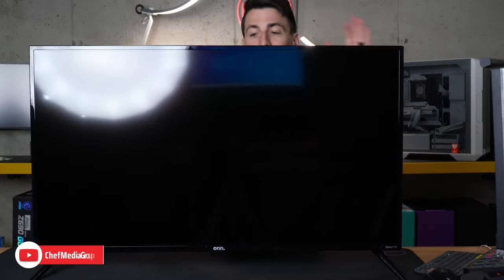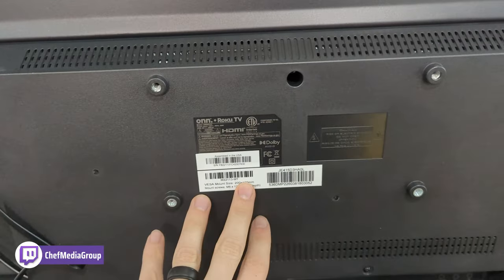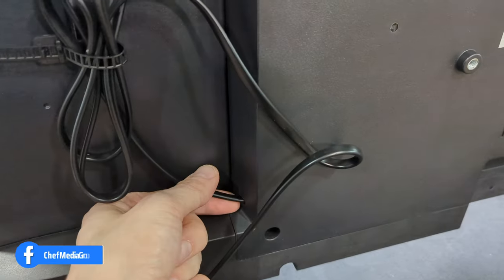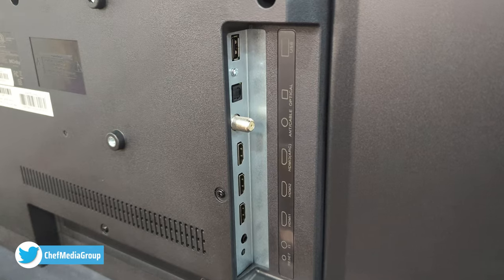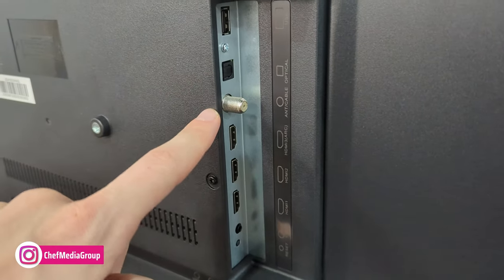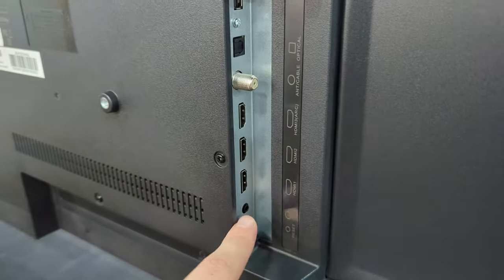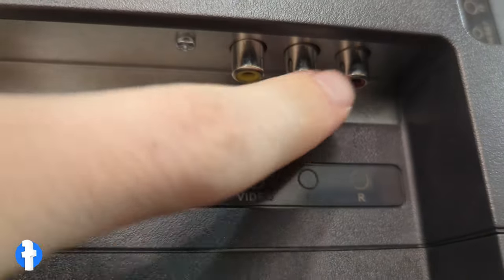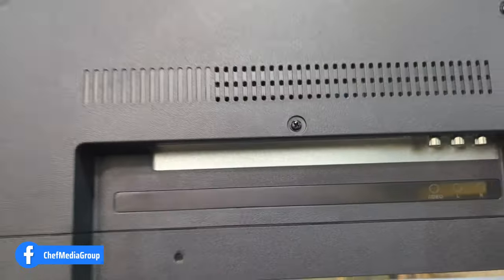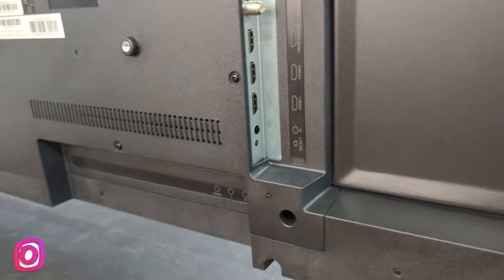Now let's look at the back and all of our different connection options. Front and center on the back, we have our VESA mount — 200 millimeter by 100 millimeter. On the left side, we have our integrated power cord with some cable management built in. On the right side, we have a lot of our connection options: USB, optical audio, coax and antenna, three HDMI ports with HDMI 3 supporting ARC, a headphone jack, and a reset button. Down below, we have video and left and right audio for legacy users — yellow, white, and red. This does use Wi-Fi to connect to the internet; there is no ethernet jack on this TV.